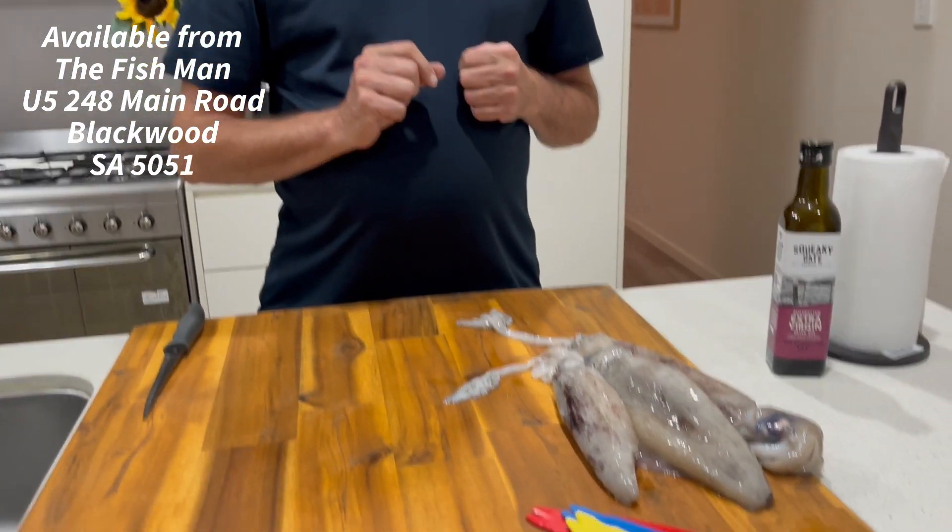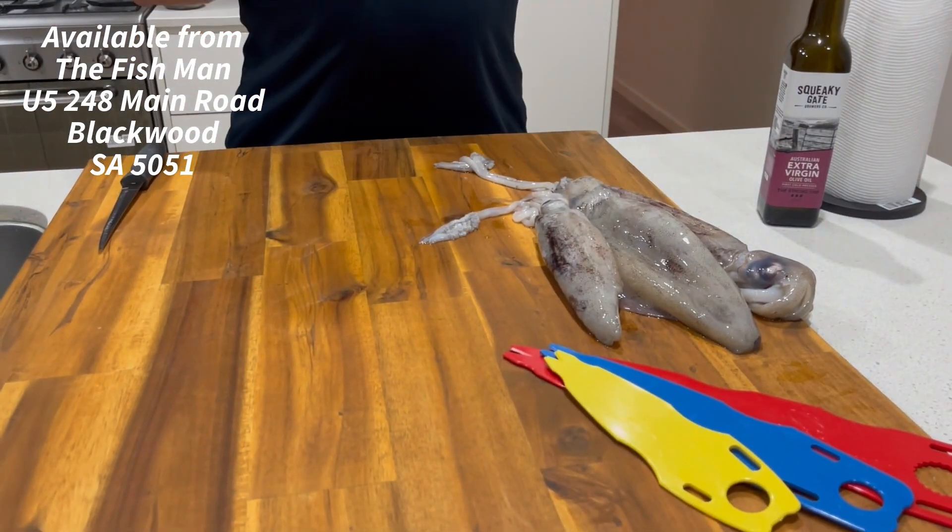So we've got three nice lovely squid here, nice and fresh. Big tip: get them as cold as you can.